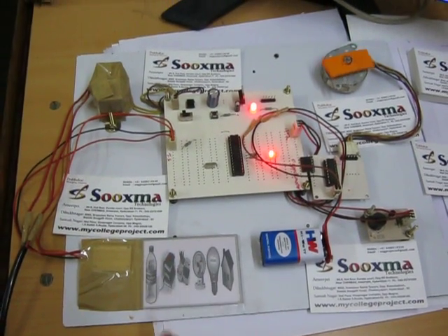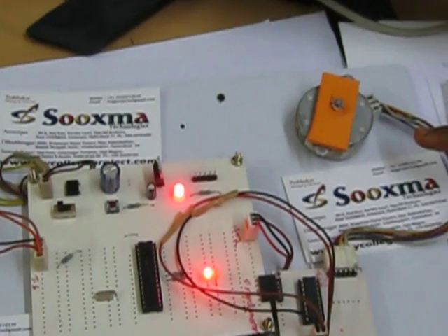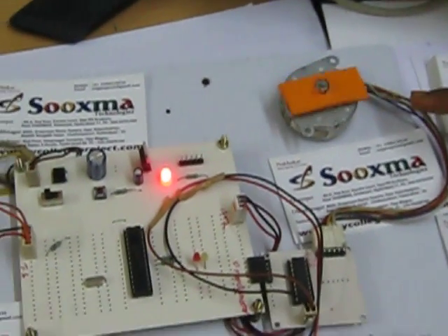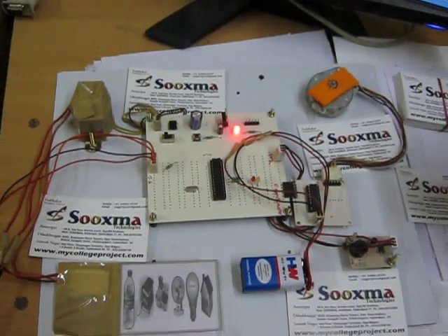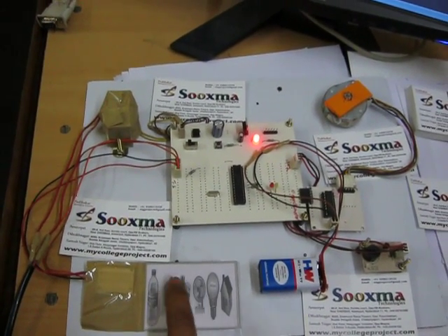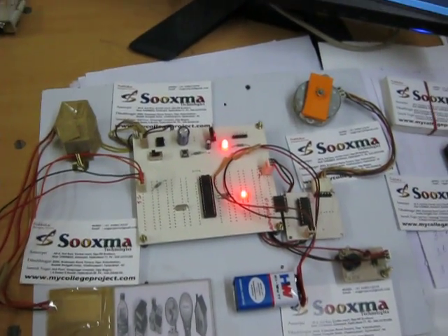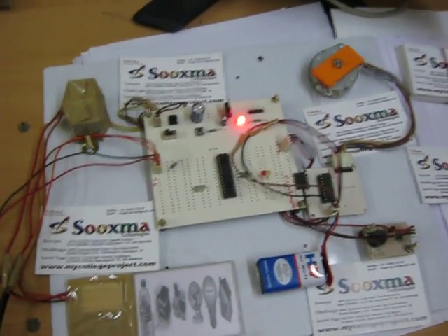My correct password is: bottle, book, fan. When I enter the correct password, the door gets accessed and then closes again. Let me verify once more — bottle, book, fan — and you can see the door being accessed and again getting closed.